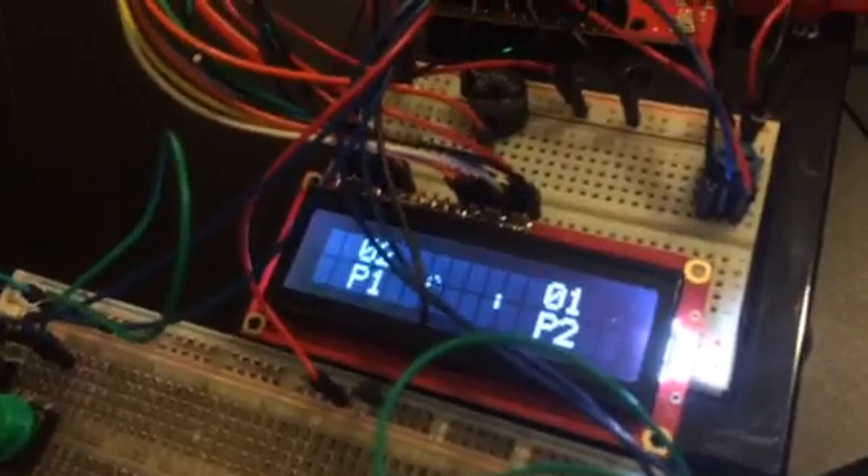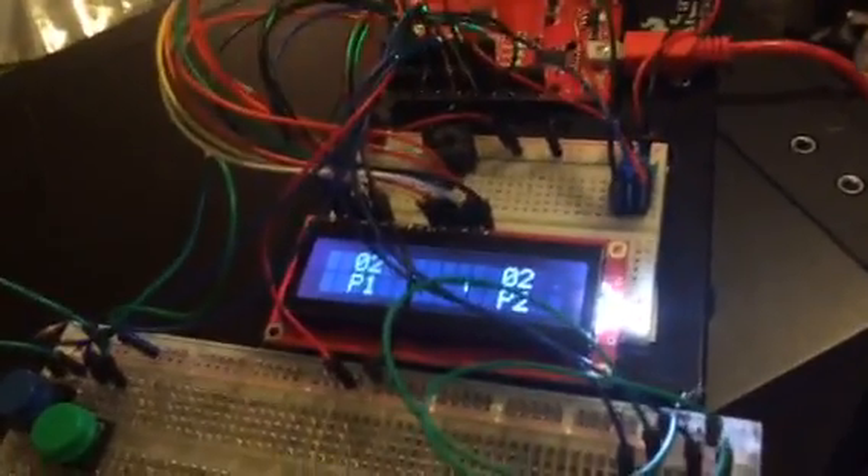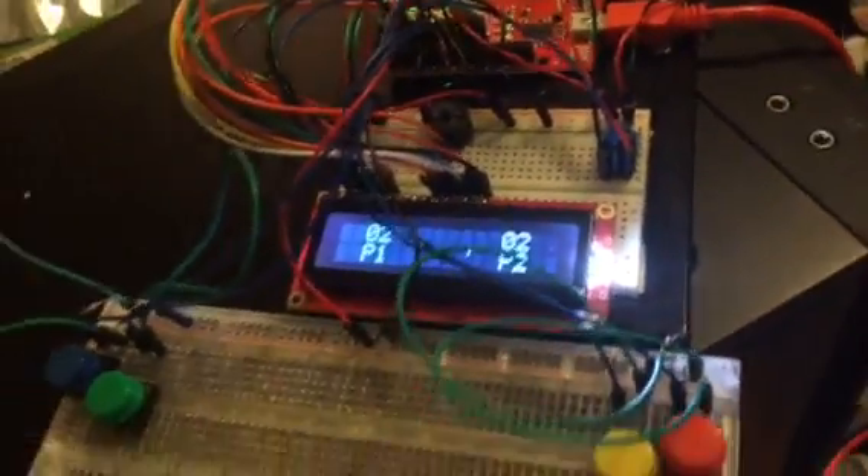It's kind of hard to play with this wacky controller while trying to hold the camera phone in the other hand. So yeah, Arduino Pong.